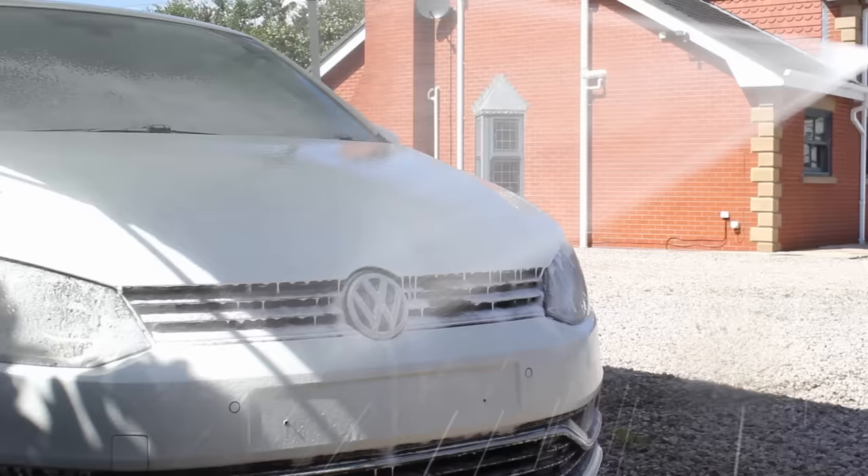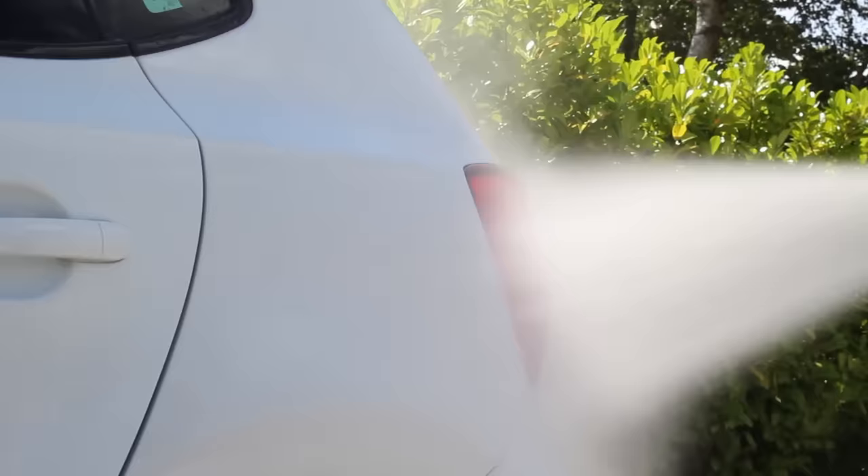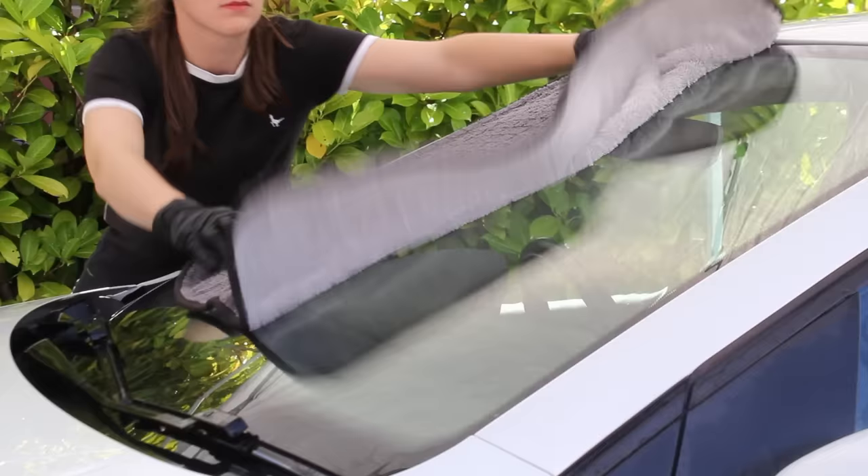In order to remove any residue from the previous two stages I gave the car a quick snow foam again with GSF, then rinsed all the panels down thoroughly and gave it a dry with the Rag Company Gauntlet drying towel.